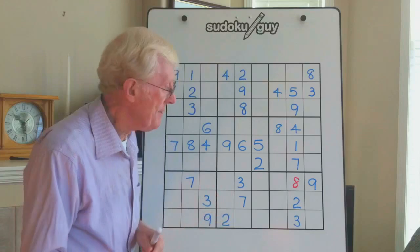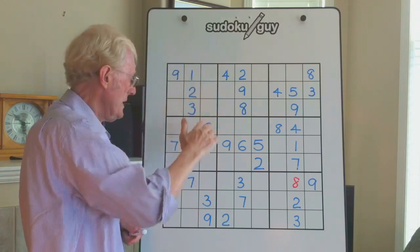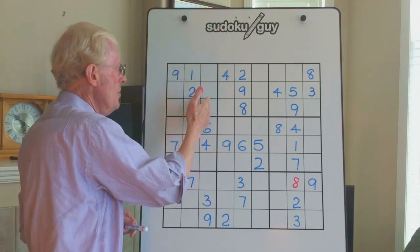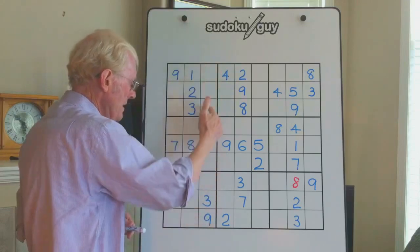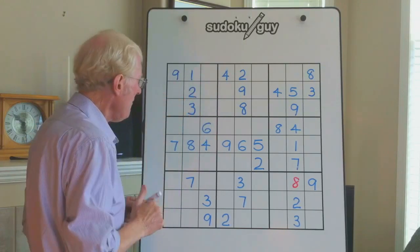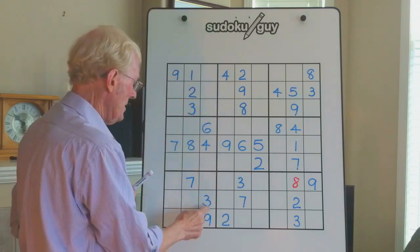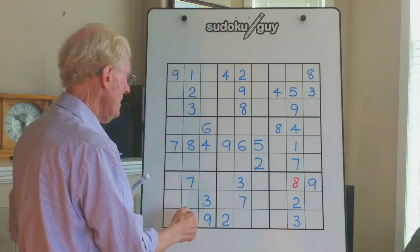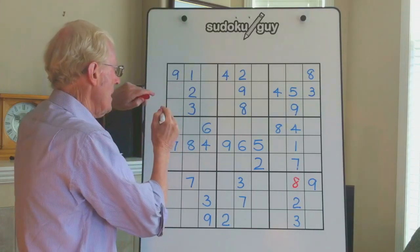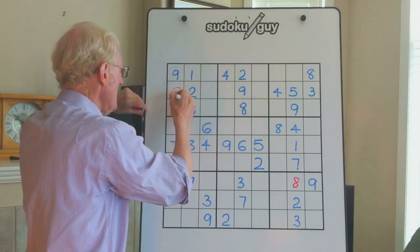In block 1, the way that you look at a walking stick is simply this: in this block you have three empty cells in a row — it could be vertical, it could be horizontal like it is here. Whenever you see that situation, you know that any other numbers in that column cannot be there, they have to be over here. So what is down here that's not already over here? There's a 3 and 9 already in here, but there's not a 4 and a 6, so the 4 and the 6 have to go here. There's a 4 already over there, so I'll put a 6 there.